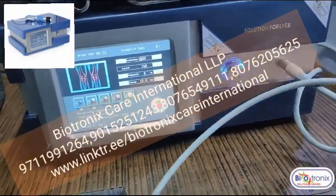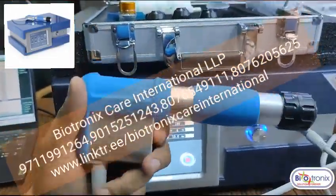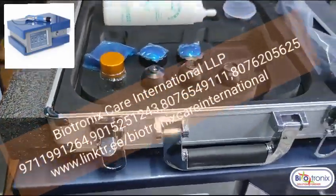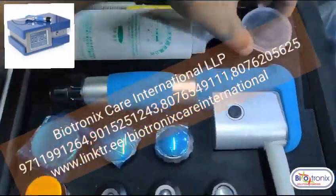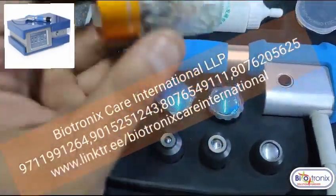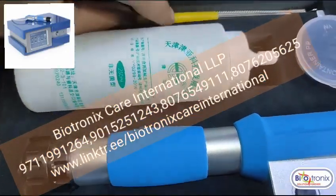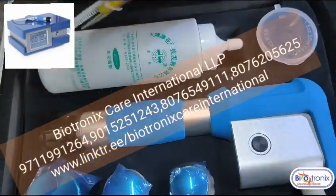You have these attachments to change on the detector. This is the gel. These are the various attachments, and these are the spare bullets that come with the machine. These are also the cleaning tools — to clean the handle from inside — which are provided by the company.